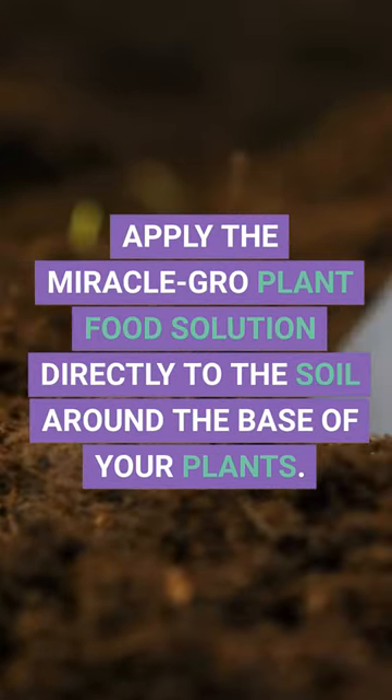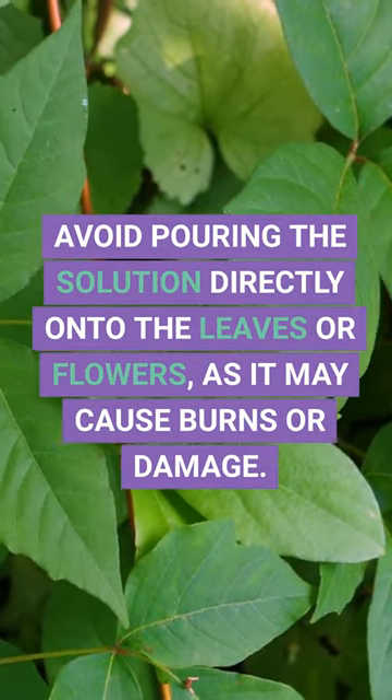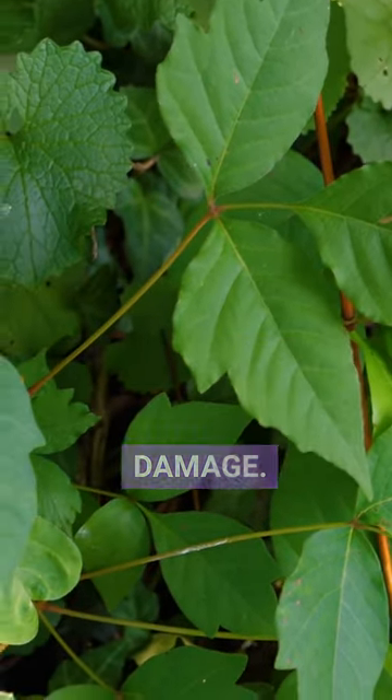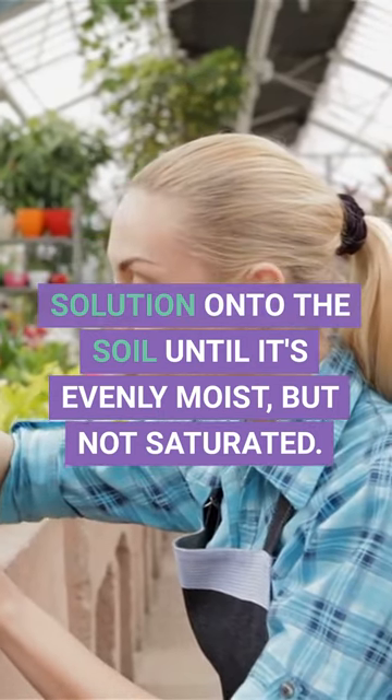Apply the Miracle-Gro plant food solution directly to the soil around the base of your plants. Avoid pouring the solution directly onto the leaves or flowers, as it may cause burns or damage. Slowly pour the solution onto the soil until it's evenly moist, but not saturated.